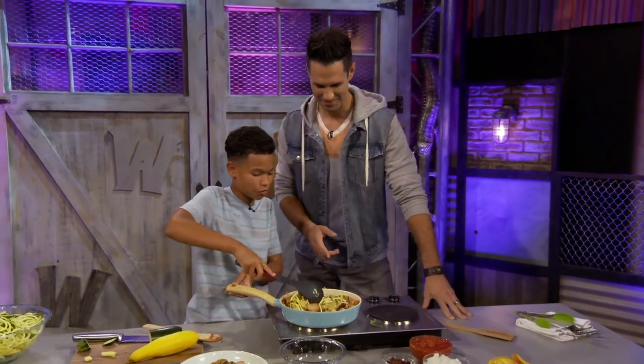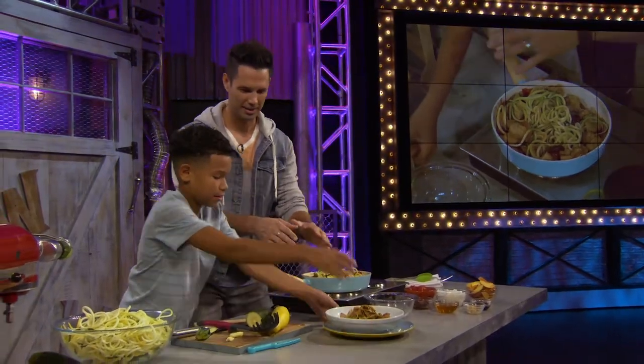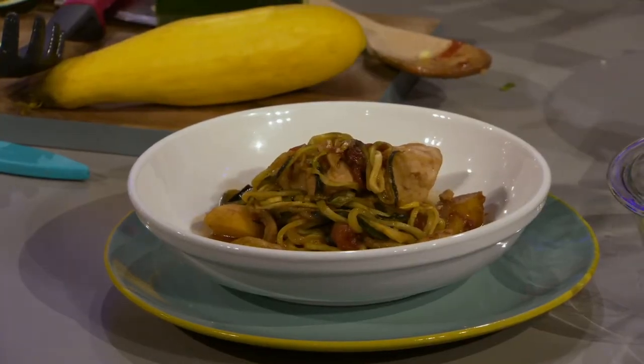After you let this go for about five minutes, it turns like this — the finished product. This is my favorite part of these segments: I get to taste it.